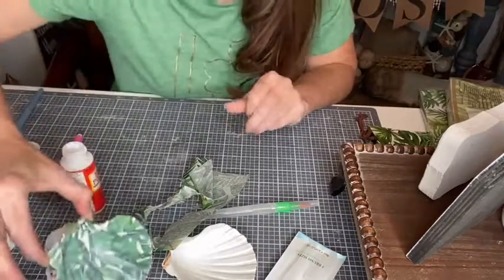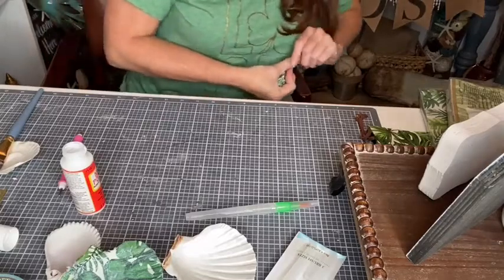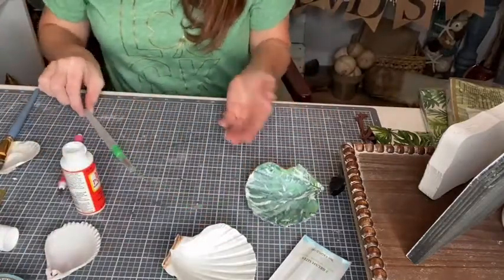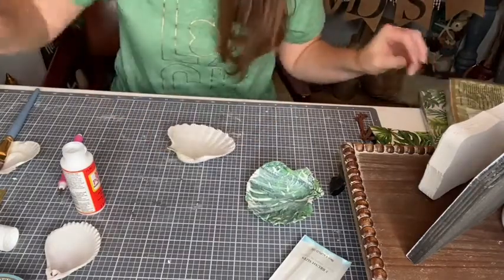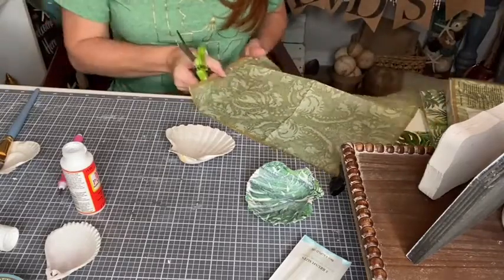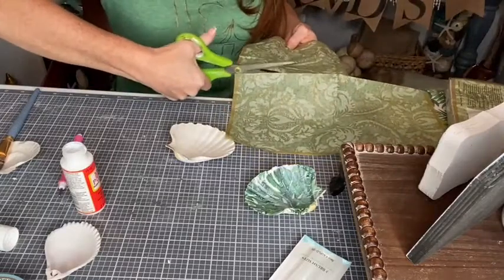I'm super glad my girls are doing something together — Emily came home from college on Friday and Molly is the high school senior, so it's nice they're spending time together. Now we're going to grab another oyster shell and use this napkin. I like the inconsistency of this one, so we're just going to cut it out. If it has a gold trim around it I don't like to use that part because it looks a bit random.